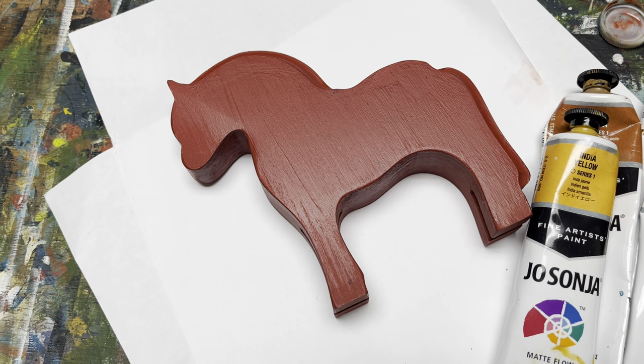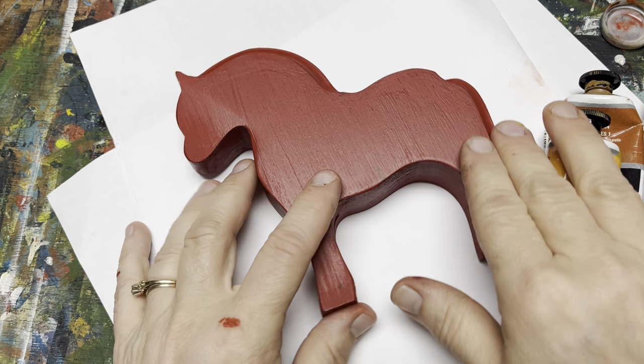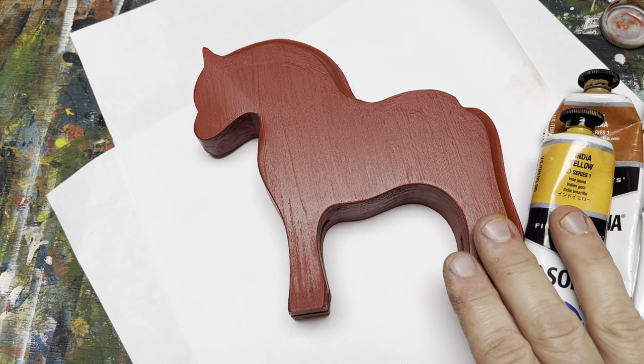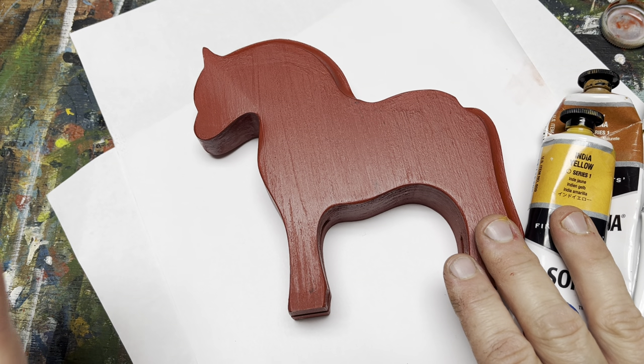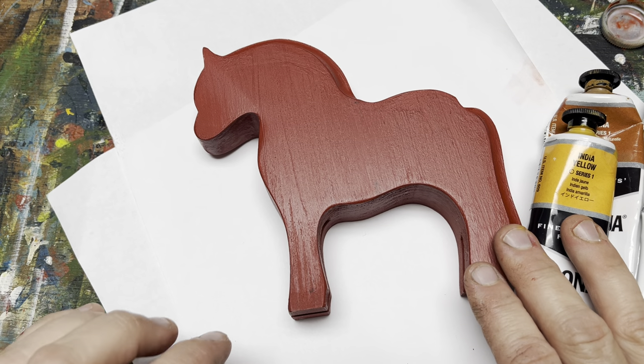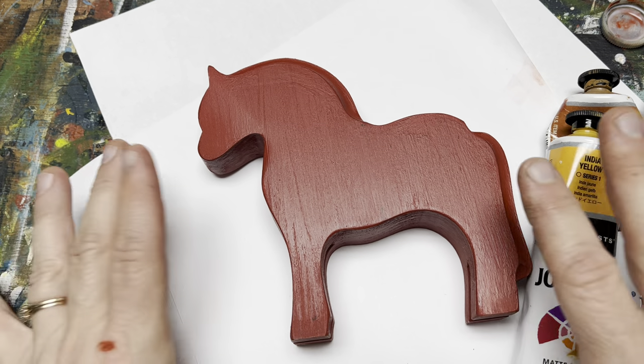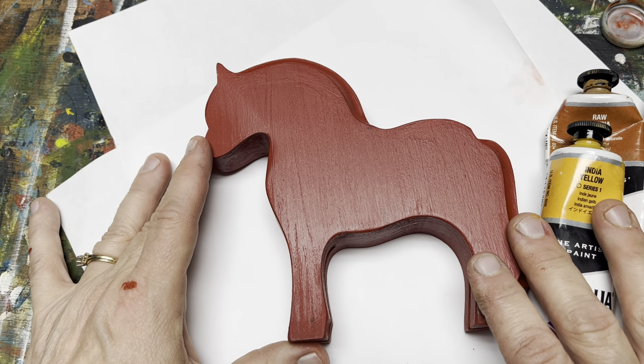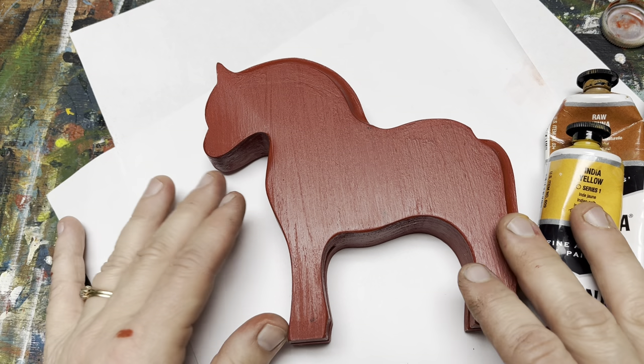Hi, and welcome back to Rosemaling with Art of Lisa. This is a channel dedicated to the wonderful art form of Norwegian folk art called Rosemaling. It's a decorative art form that goes back to the 1600s. Welcome back everyone who's been here with me before, and welcome to anyone who's new.